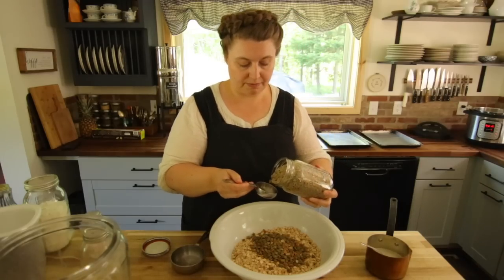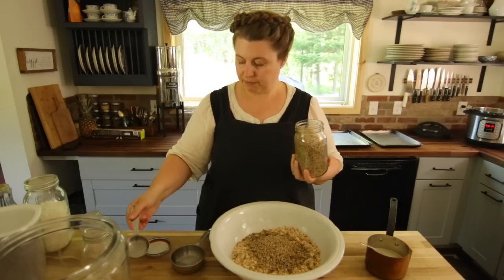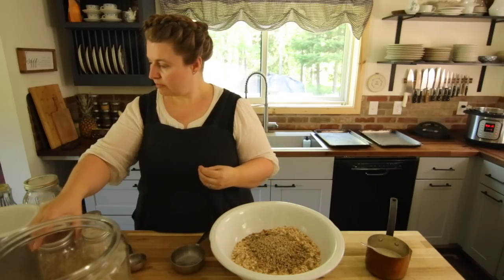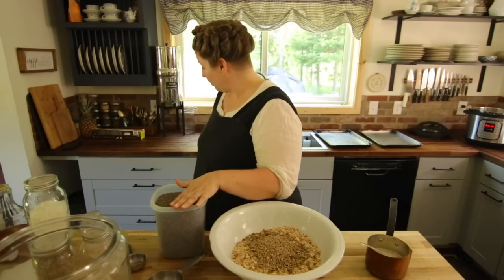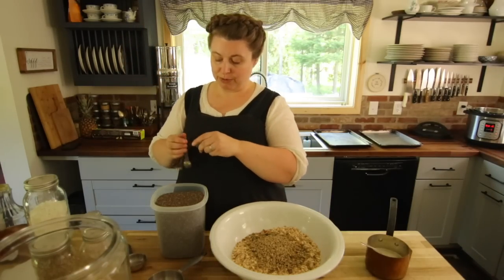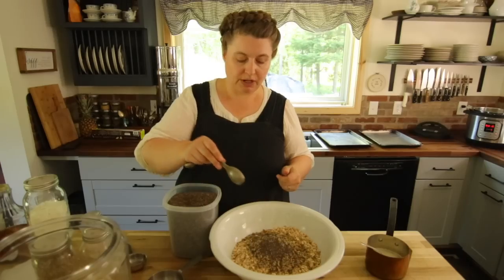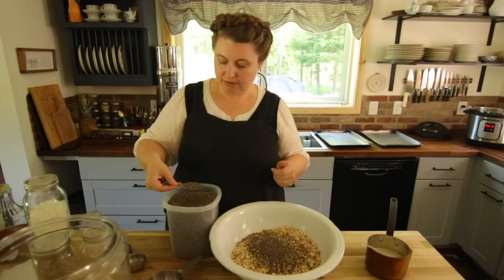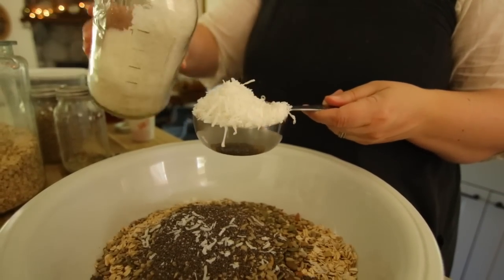We're adding in half a cup of sunflower seeds, then four tablespoons of chia seeds. We want to add in all the dry ingredients first before adding the fat and sweetener. Then we add in one cup of coconut — I love coconut, so I always add it. Finally a little salt is added in.